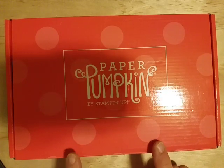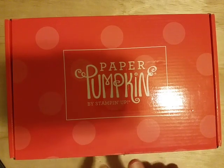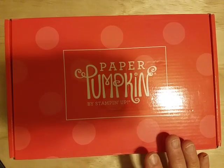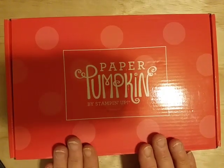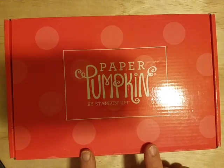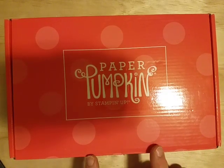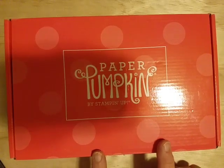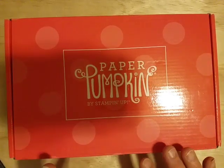If you have not been a subscriber yet, there's an opportunity to get your first Paper Pumpkin kit for only five dollars, which is an amazing deal. If you're not familiar with Paper Pumpkin, it's an all-inclusive kit — every kit has a stamp set, an ink spot,